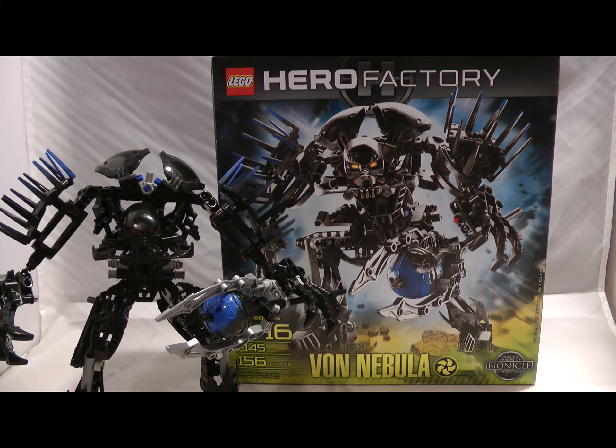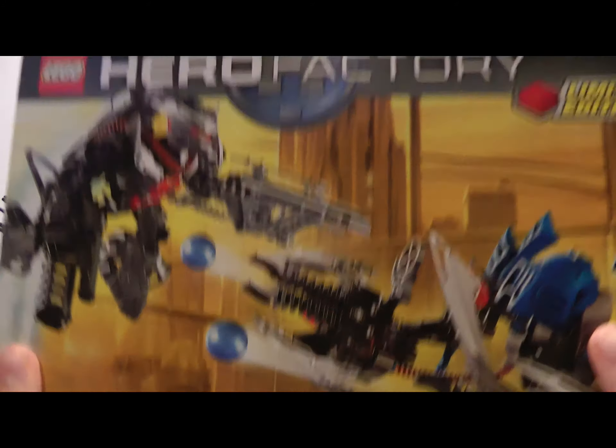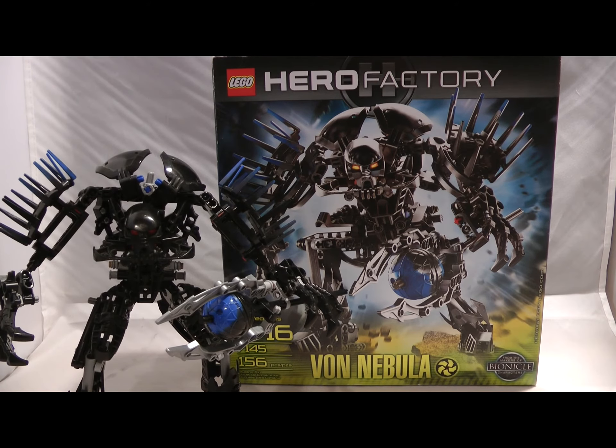The next review will be on the limited edition set Bulk versus Breez. I'll see you guys later.